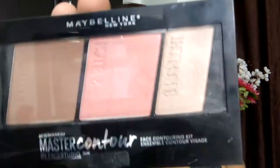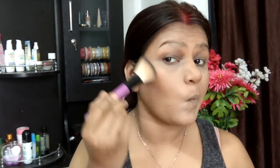Going ahead with the LA Girl Pro HD Setting Powder and setting my entire face. I did receive a comment saying my concealer and highlighter looked quite light, but my face matches my décolletage, arms, and everything — so let me know in the comments how many of you feel I should change my foundation and concealer shade.